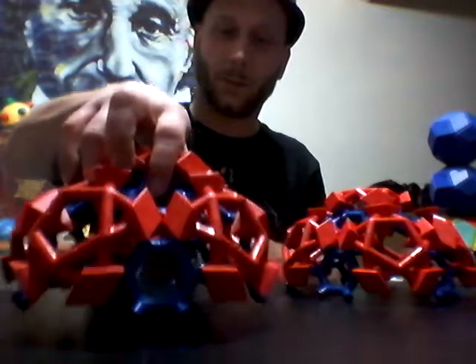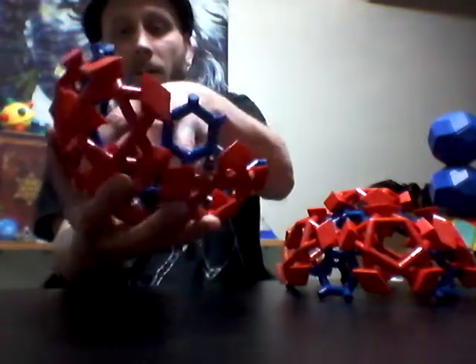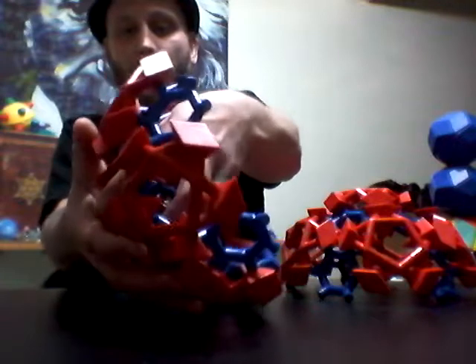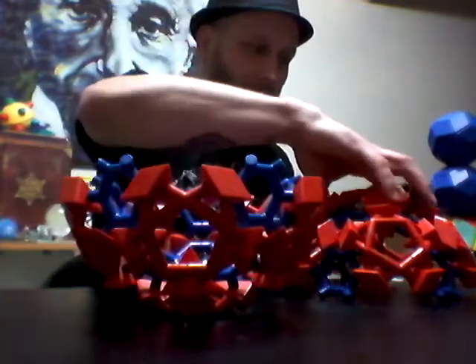Now we've got to flip that ball over without losing it. Okay. Boom. That holds fairly well, so let's see if we can't do it.